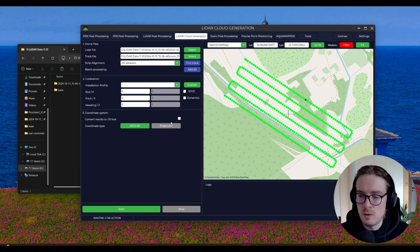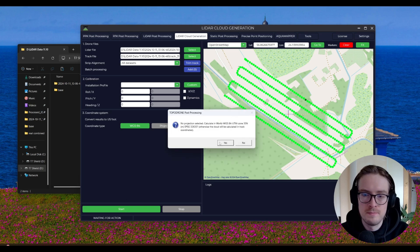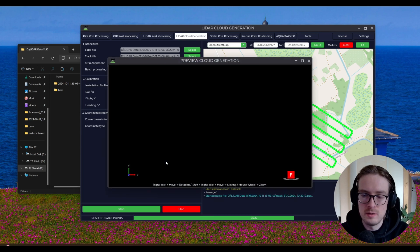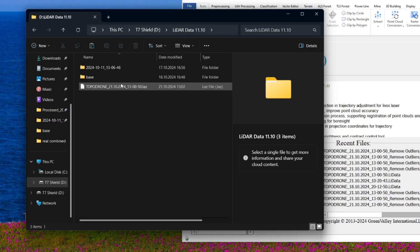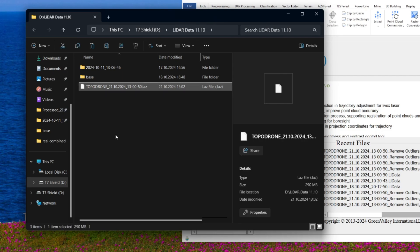Now everything is set, and we can click Start. Click Yes in the dialog window and then wait a bit — this might take some time while the software calculates the LAS file. Once the data processing is complete, this will be the output file you'll be getting: a LAS file which you can then use for LiDAR data processing.